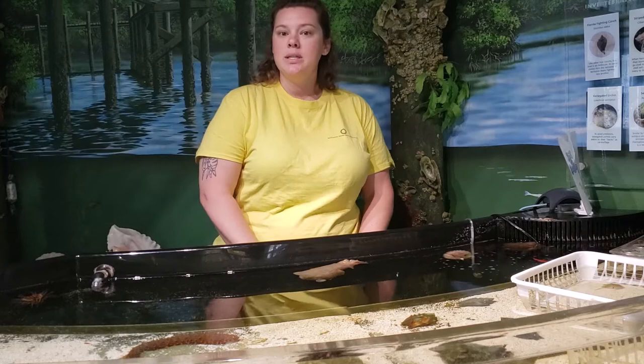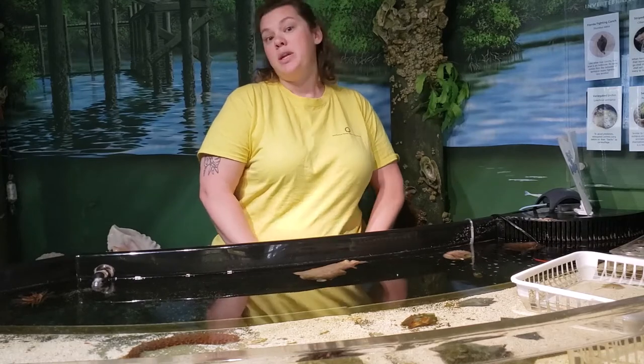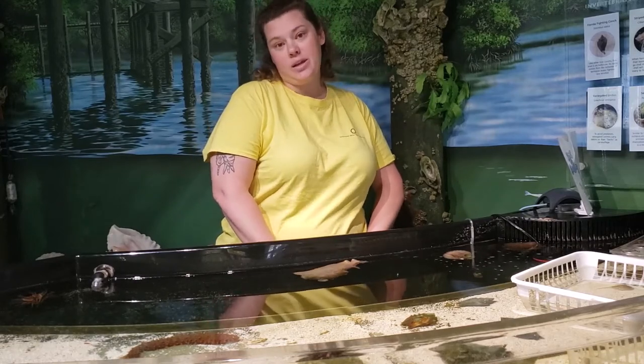Hi everybody, I'm Laura and I'm a marine science educator here at the Smithsonian Marine Ecosystem Exhibit, San Jose County Aquarium.